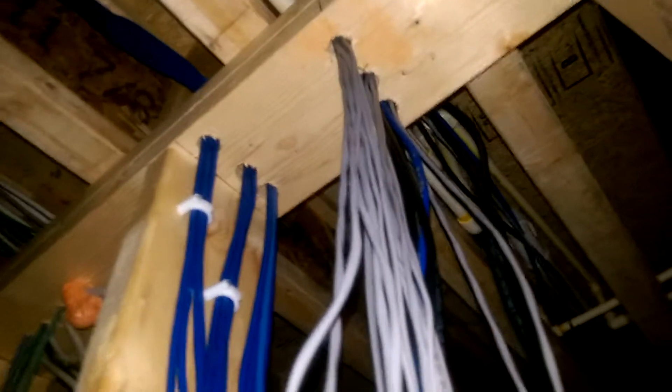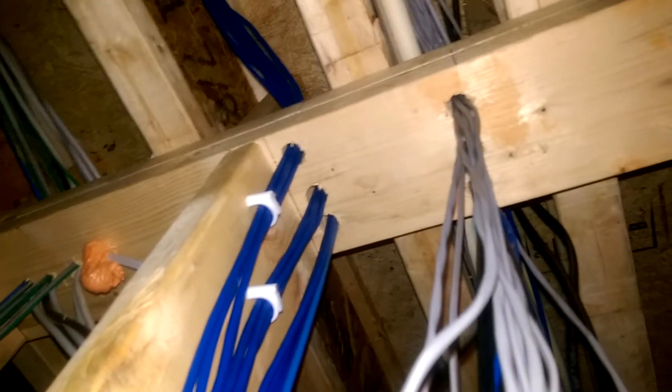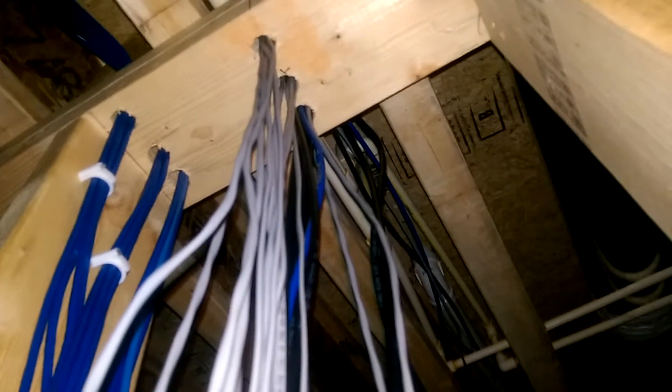It was kind of tough — I was doing most of this by myself, though my son helped me out at times. At first, all I was going to do was drop data, period. But after visiting a couple of AVS forum sites and talking to some folks, they recommended I go ahead and put in some speaker cables for Whole House Audio, so I took their advice. The blue cable is for data, the gray is for speaker cables, and the black cable is for Whole House Audio control.